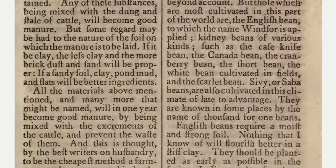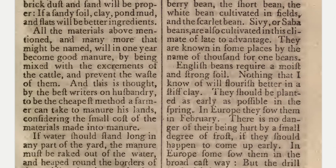But some regard may be had to the nature of the soil on which the manure is to be laid. If it be clay, the less clay and the more brick dust and sand will be proper; if a sandy soil, clay, pond mud, and flats will be better ingredients. All the materials above mentioned, and many more that might be named, will in one year become good manure by being mixed with the excrements of the cattle, and this is thought by the best writers on husbandry to be the cheapest method a farmer can take to manure his lands.